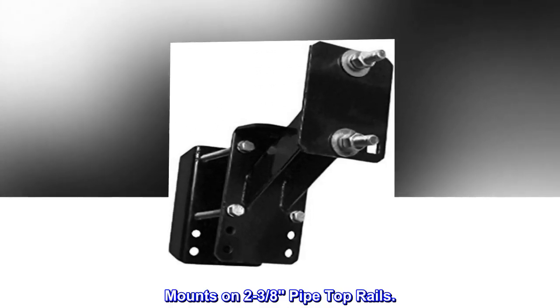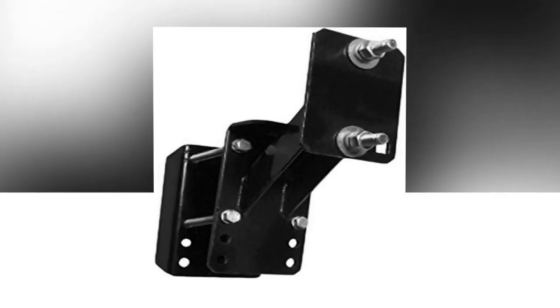Mounts on 2-3/8 inch pipe top rails. No assembly required.